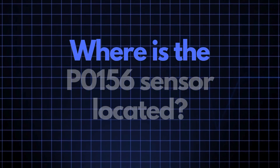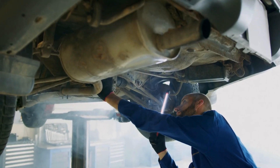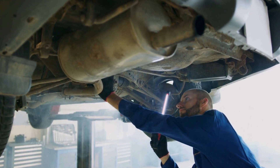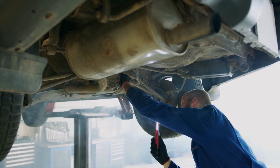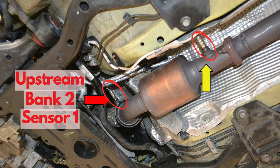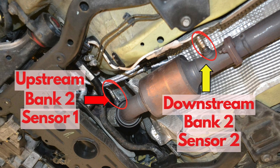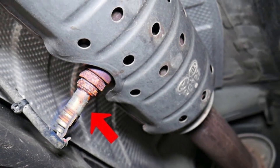Now where exactly is the P0156 sensor located? The P0156 sensor, also known as the oxygen sensor or air-fuel ratio sensor, is generally located in the exhaust system downstream of the catalytic converter on Bank 2. This sensor position can vary slightly depending on your vehicle's make and model, but it's usually found near the exhaust manifold.